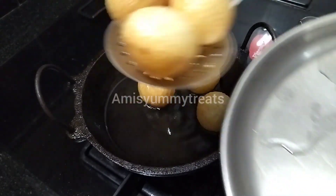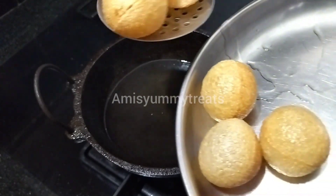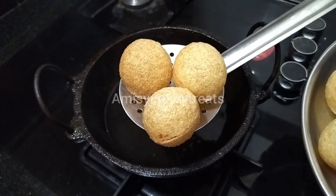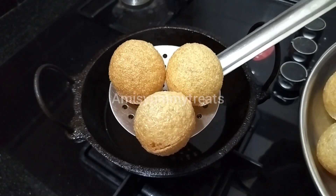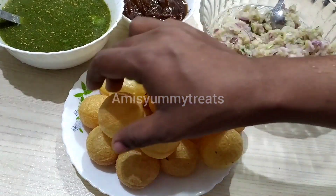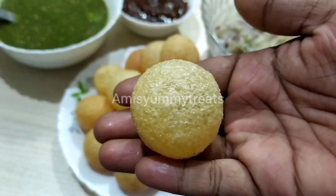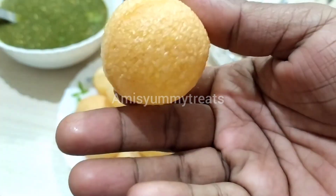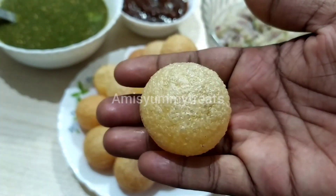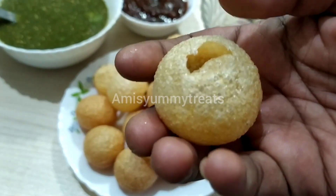These are the best puris that we would like to fry. Once the puri is cut, they will have a few more in the bowl. Then they will be cooked in the bowl. We will fry the puris.